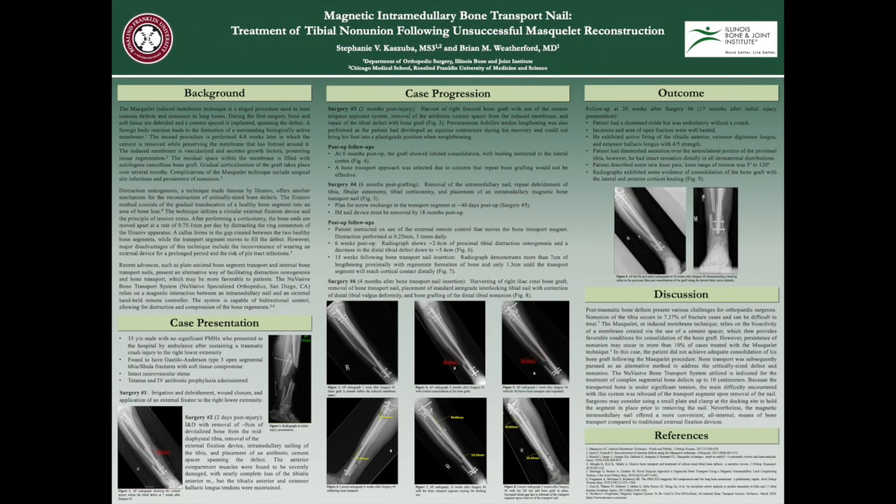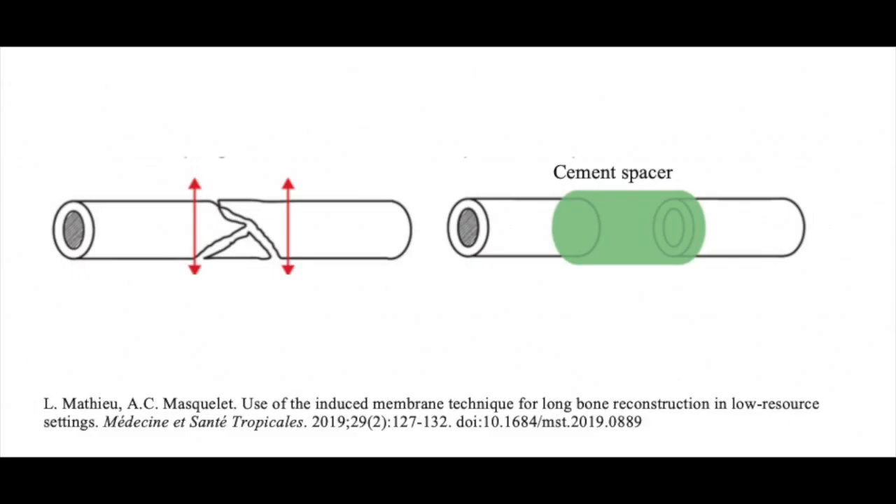In the setting of significant long bone defects and non-union, orthopedic surgeons may utilize the Masquelet-induced membrane technique to promote healing. This is a two-stage procedure in which the wound first undergoes debridement and placement of a cement spacer which fills the osseous defect.